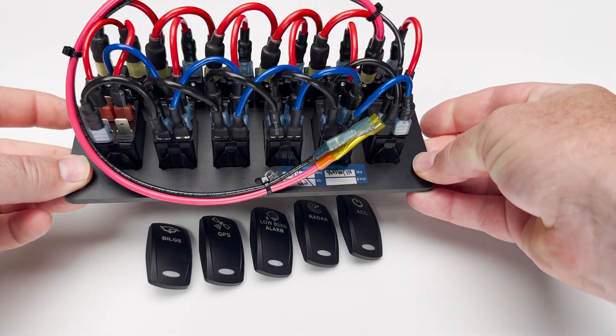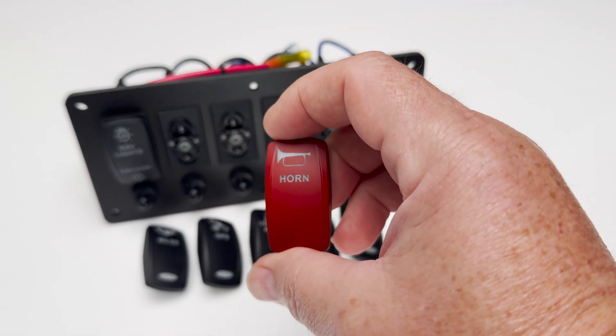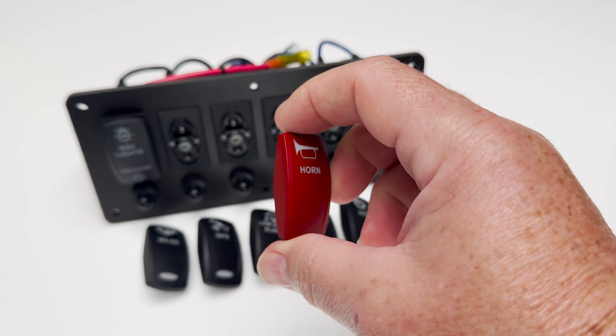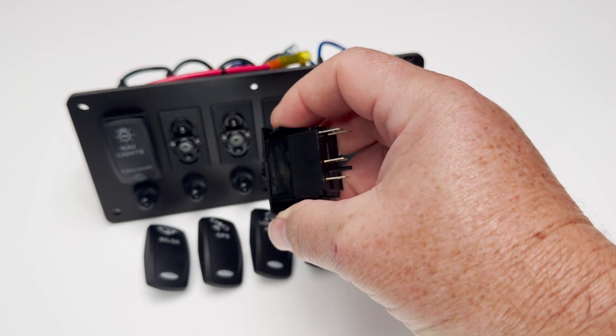The C-Ready panel is pre-assembled with your chosen labels and comes backlit and ready to install. The horn combo includes a red or black actuator labeled horn and a momentary switch body — just what you need for proper horn functionality.